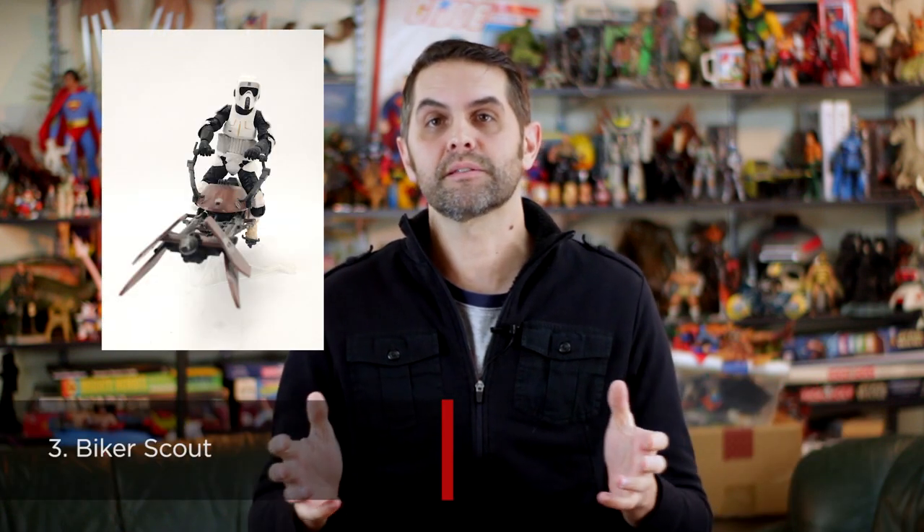Number 3 is the Biker Scout. The first attempt to do a vehicle in the Black Series, and Hasbro absolutely nailed it. The Biker Scout and the speeder bike, while historically not always sold together, belong together. The details make this figure — from his boot holster and tread design to the texture of his straps and the pads connecting his double-jointed elbows. He's dirty, his bike looks used and is perfectly in scale. And not for nothing, but it's my personal favorite trooper design, so thanks for that, Hasbro.